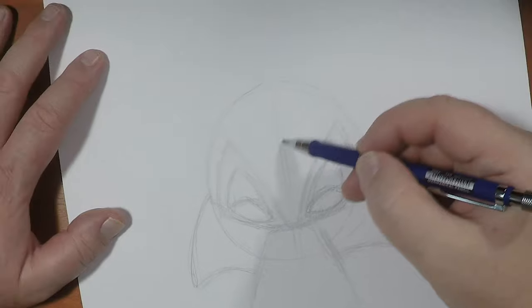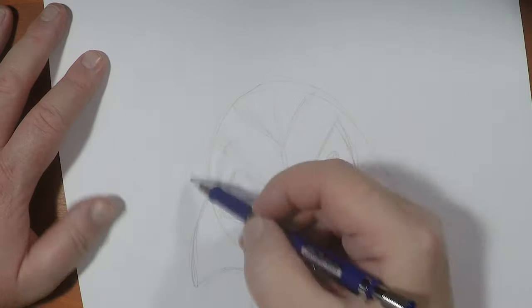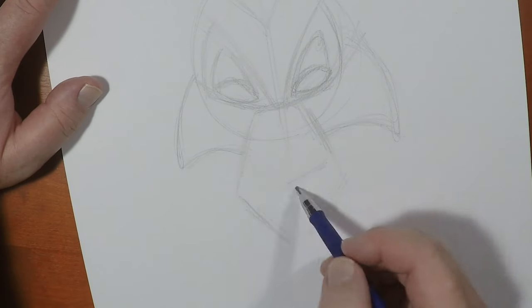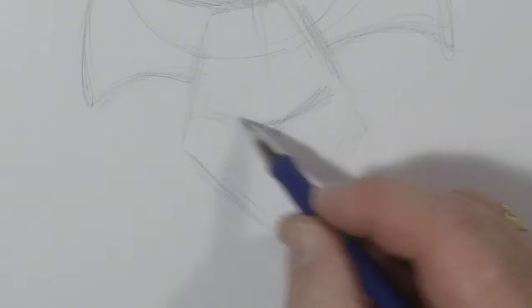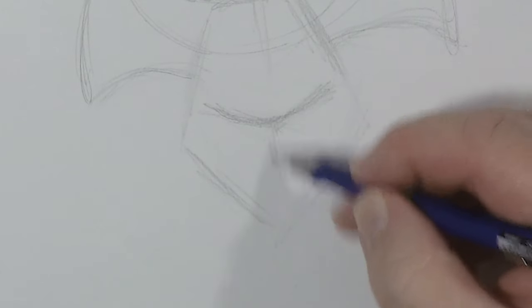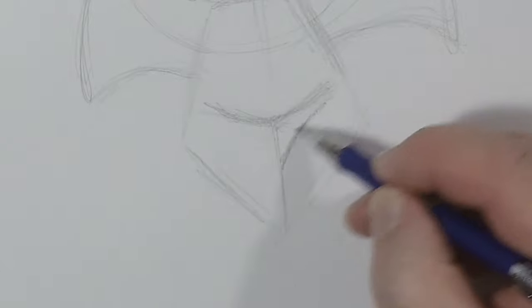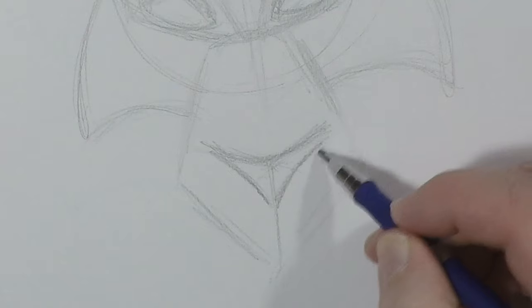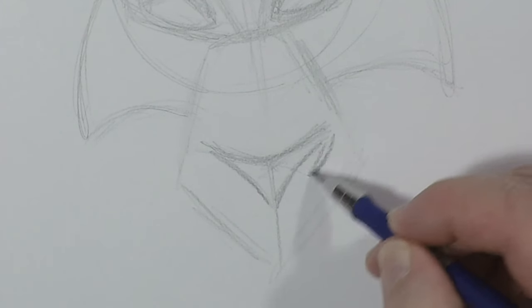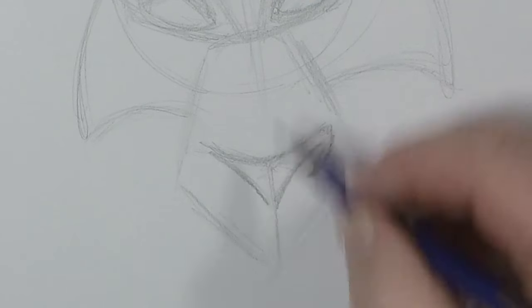Then I'll figure out his hairline just to get that out of the way. His nose is right about here — it comes in like this. It's rounded up here, but when you come down it's actually very angled like this. We've got to really, really emphasize those flaring nostrils.